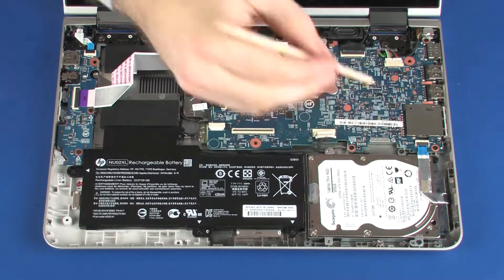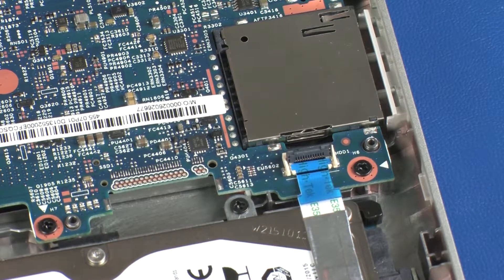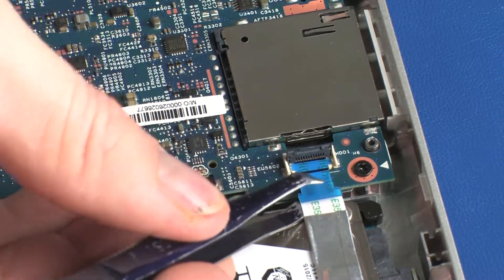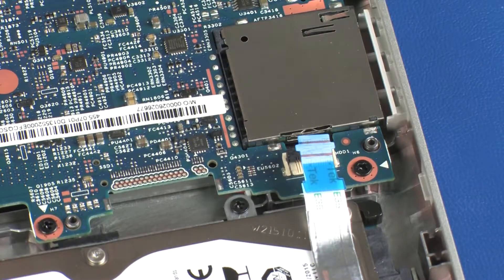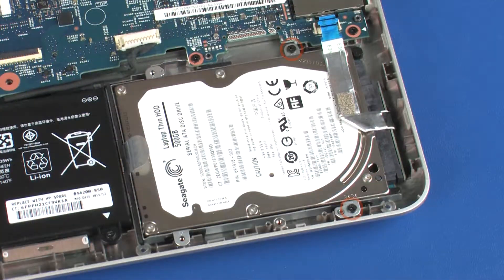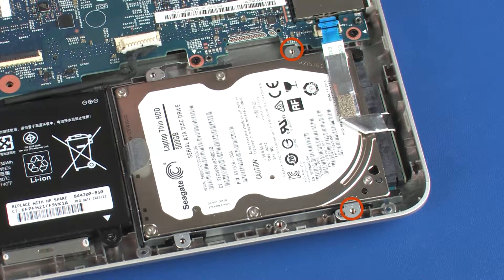Removal. Using minimal force, lift a locking bar up on the hard disk drive ZIF connector and disconnect the hard disk drive ribbon cable from the system board. CAUTION: Use care to prevent damaging the ZIF connector and ribbon cable. Remove the two 4 mm P1 Phillips-head screws that secure the hard disk drive assembly to the base enclosure.